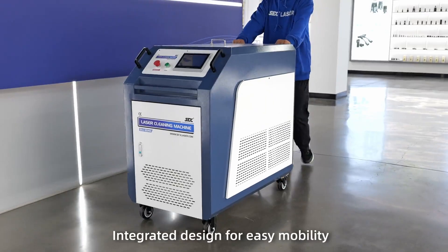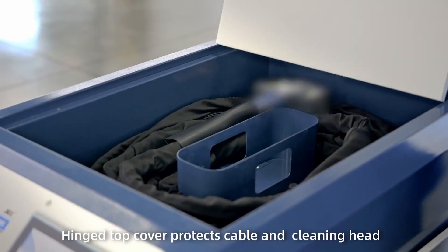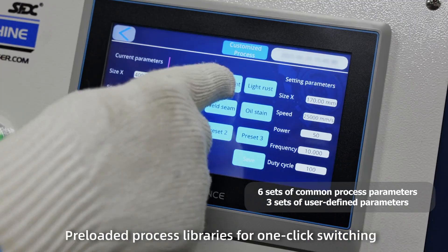Integrated design for easy mobility. Hinged top cover protects cable and cleaning head. Pre-loaded process libraries for one-click switching.